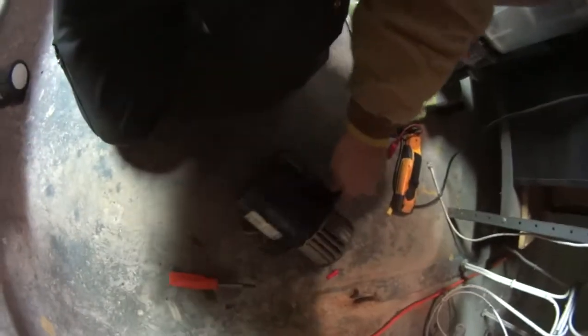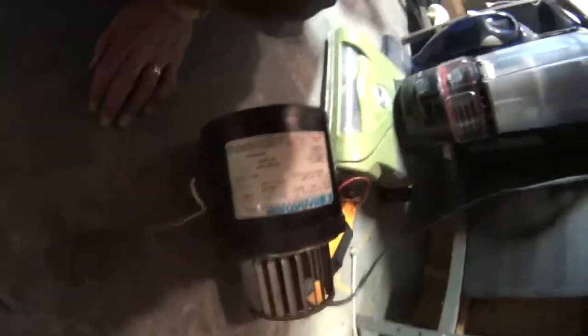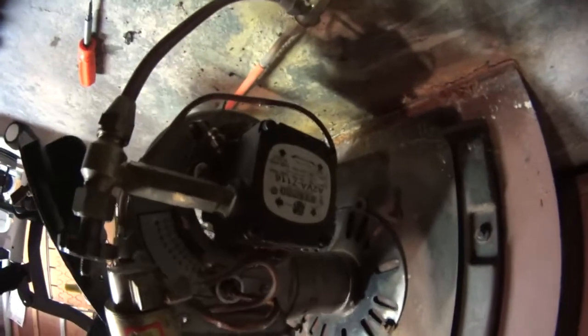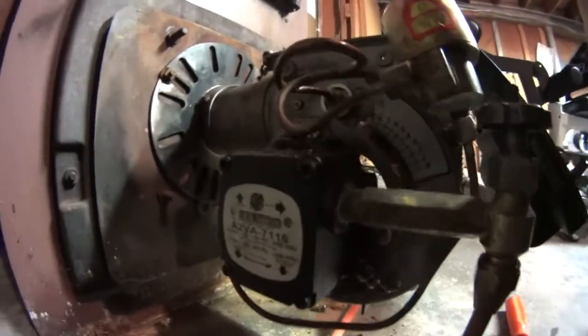All right, so I'm gonna get a new motor. What we need to do now — we need to match it. The pump is 3450, so I can see right there the pump is 3450. The motor's got to match the pump at 3450.